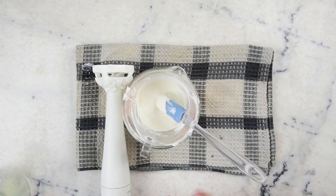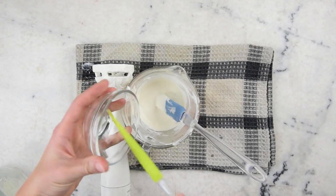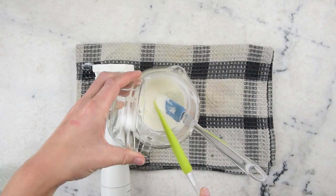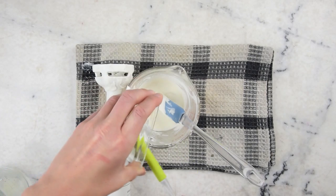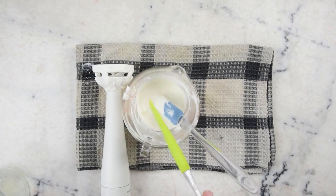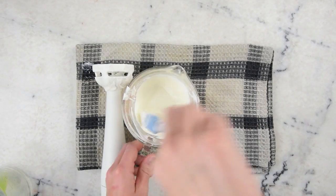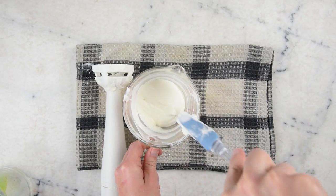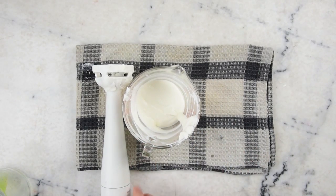We are ready to add our preservative now. This here is half a gram of liquid Germol Plus. You don't need much but it's potent stuff that will get the job done. Don't be tempted to use extra to make it extra preserved — this stuff is potent enough that using too much is really not a good idea. Give that another good blending to thoroughly incorporate the preservative.